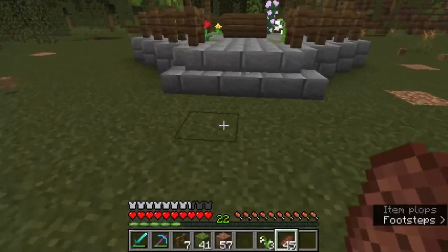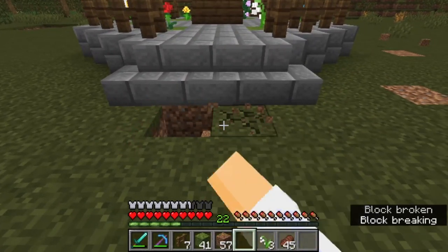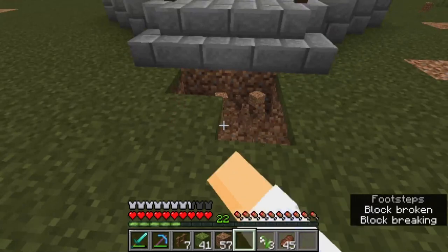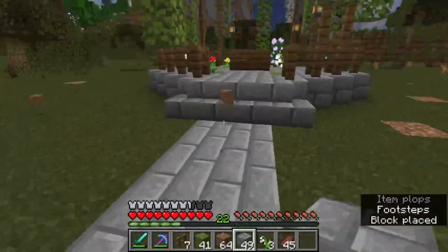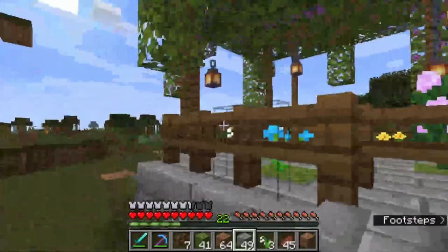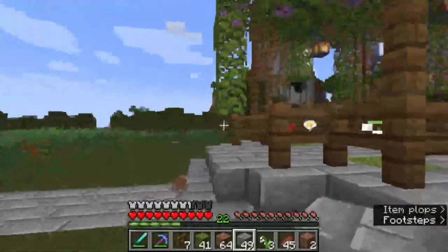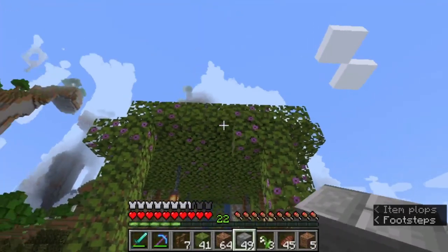And the last thing we're going to do is add a cute little walkway because we have extra stone, so why not? And there you have it — cute little gazebo. Hopefully you enjoyed this tutorial. I know it was a mess.